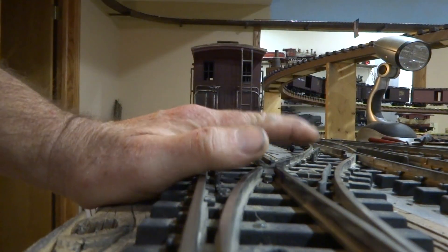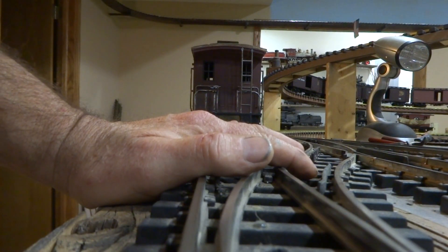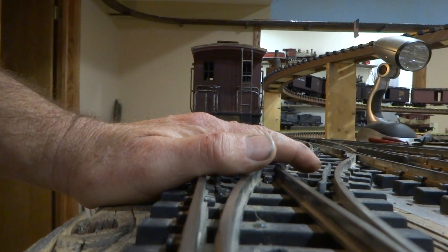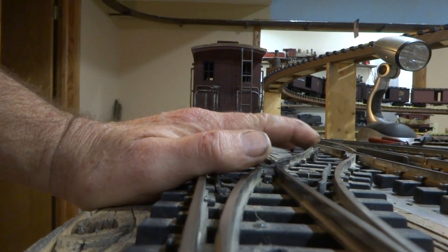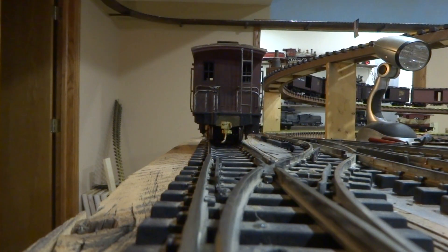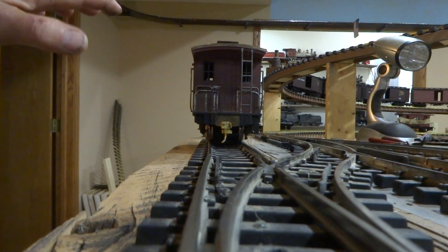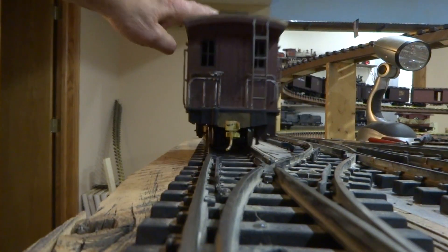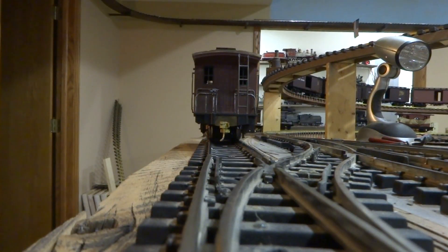Now, if you want the ultimate, there's an outfit called Reindeer Pass out of Des Moines. They're very big into G-scale, very good people, very good prices. They have one that has a motor on it, and I don't know how many trips around your layout it has to do — but it does an excellent job. You're going to pay about $150 for it though.